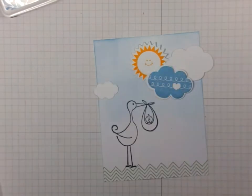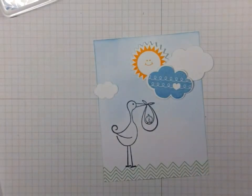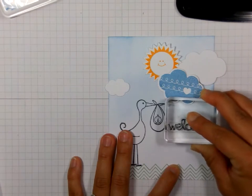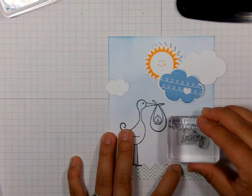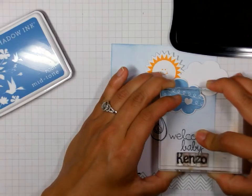Now I am going to make my sentiment. I am using that 'Welcome' and then this word 'Baby' — that is the Hampton Art set. And then I am going to make the baby's name with this Lawn Fawn Claire's ABC set. So I am just mixing my sentiments from different stamps to make a custom sentiment here, and I am just using basic Memento black ink.